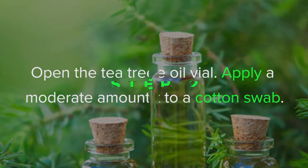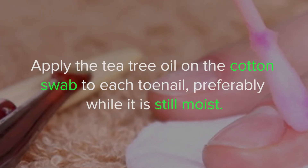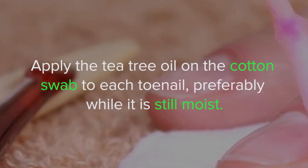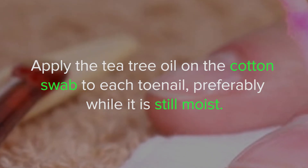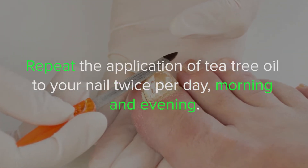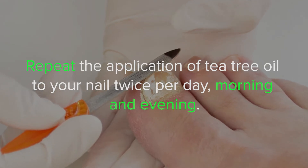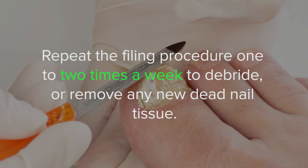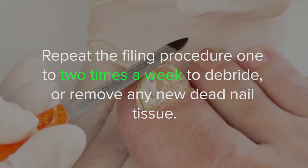Step 2: apply the tea tree oil on the cotton swab to each toenail, preferably while it is still moist. Let your nails dry. Step 3: repeat the application of tea tree oil to your nail twice per day, morning and evening. Repeat the filing procedure one to two times a week to debride or remove any new dead nail tissue.